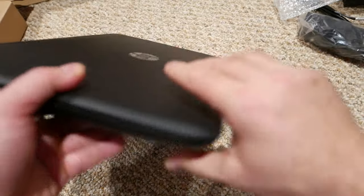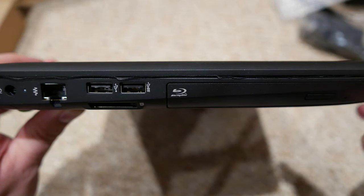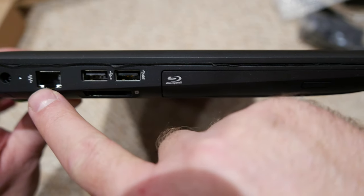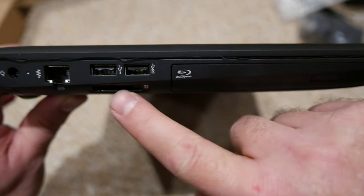On the other side you have the Blu-ray disc drive, two USB ports, ethernet, the power cable input, and the SD card slot right here at the bottom.